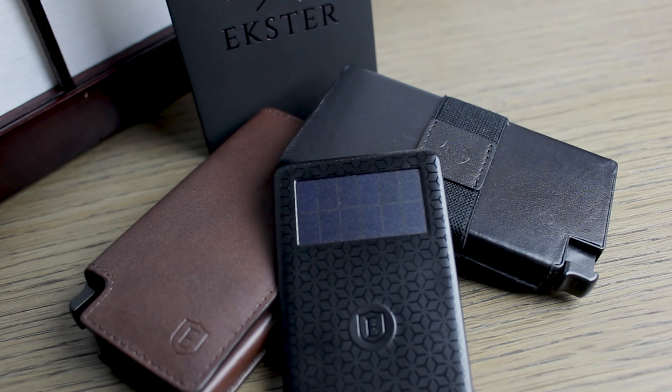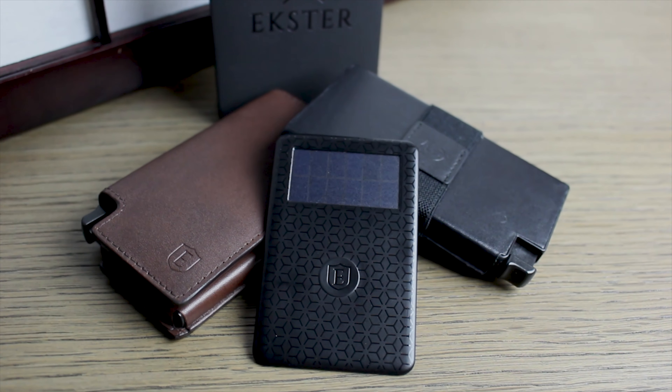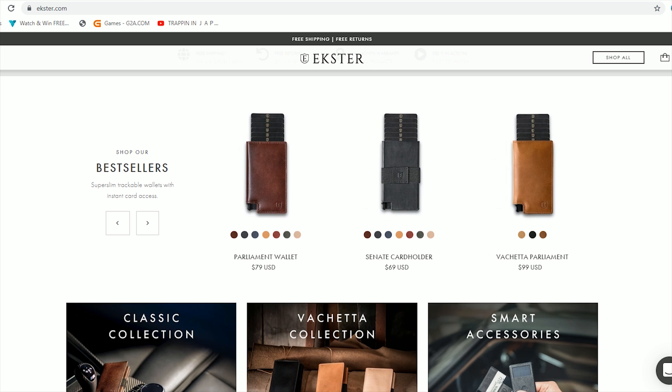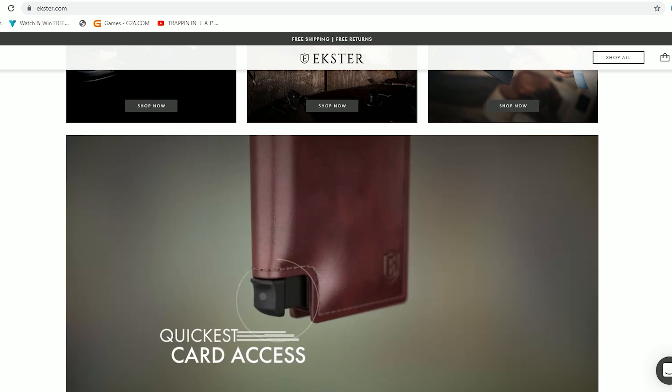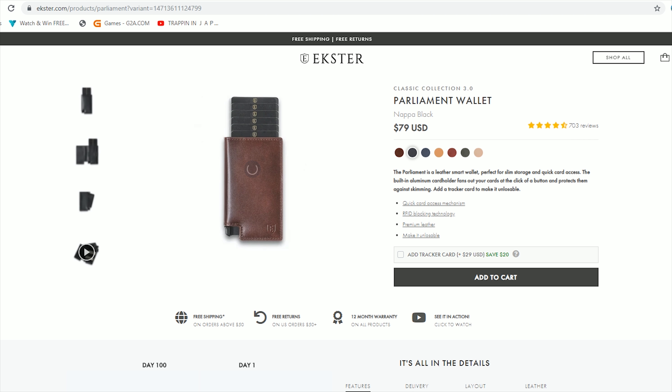So what's the price tag on these? The Senate, you're looking at $69. For the Parliament, you're going to be looking at $79 — so this one's $10 more. They did also send us a card holder, which is literally just a really simple card holder with a cash slot in the middle, and that one's weighing in at $29. That's a nice little add-on, not bad. But this card holder is not what you're going to be buying Exter for — you're going to be doing it for the Senate or the Parliament.